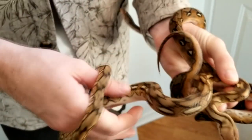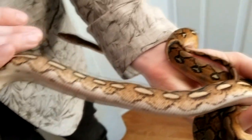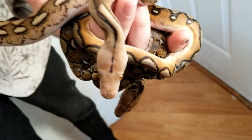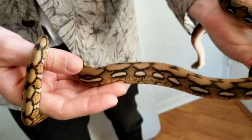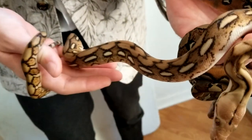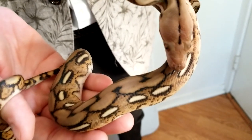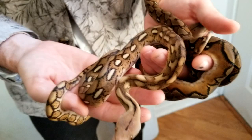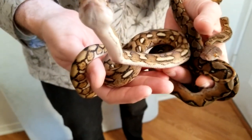Then we come to tiger. I love tiger — my first ever retic I got from Bob Clark was a tiger, and they are gorgeous. You can see it causes rosettes to go down the side, changes the pattern up top, and changes the color slightly. Now tiger — all these genes here are what we in the reptile world call co-dominant, or actually incomplete dominance. If you breed a tiger to a normal you'll end up with half tigers and half normals. If you breed a tiger to a sun you'll get normals, tigers, suns, and sun tigers. Now we're going to show you guys a sun tiger.